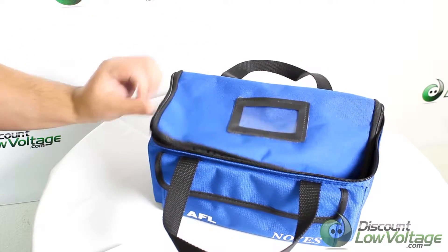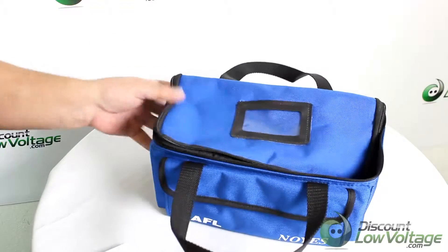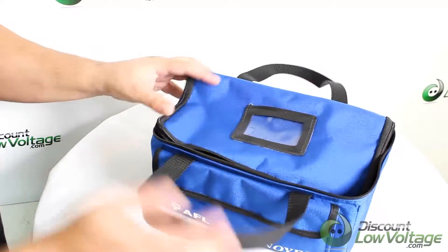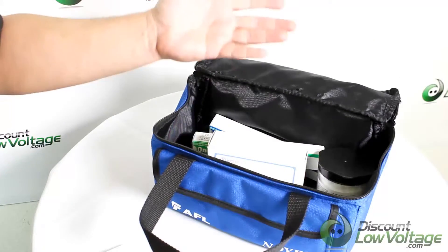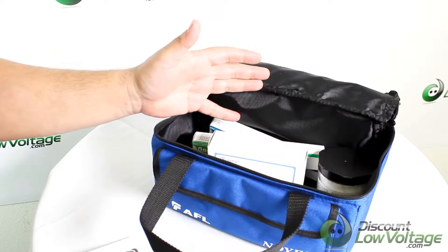Today we're going to take a look at the AFL cleaning kit. I want to give you a quick look at the bag — there's a pocket on each side, and on top you can unzip it and it comes open. This is their basic cleaning kit, so let's go over what's included.